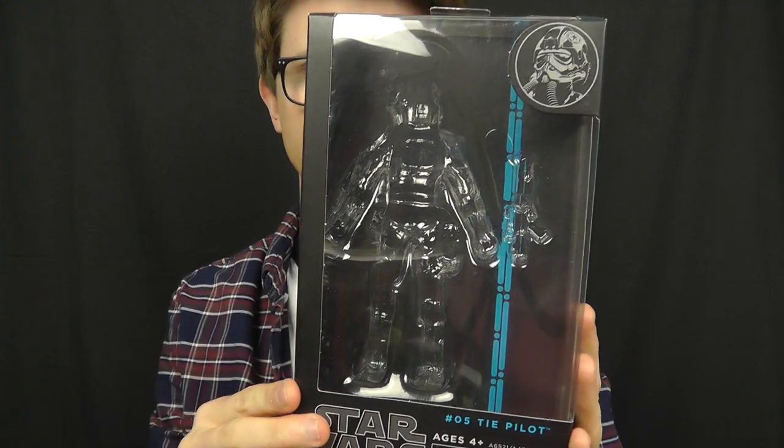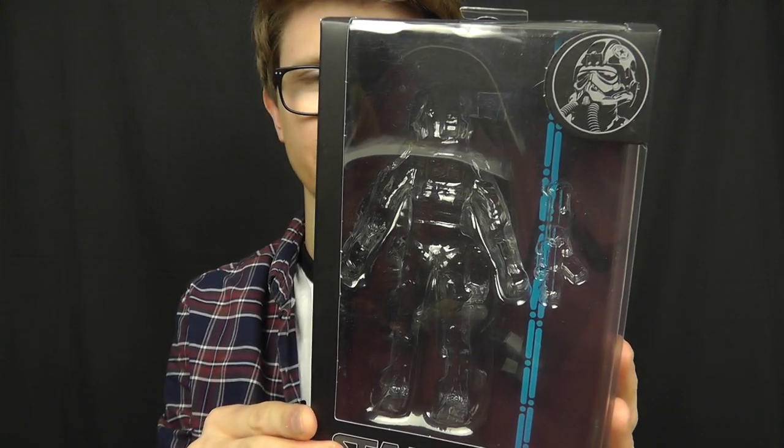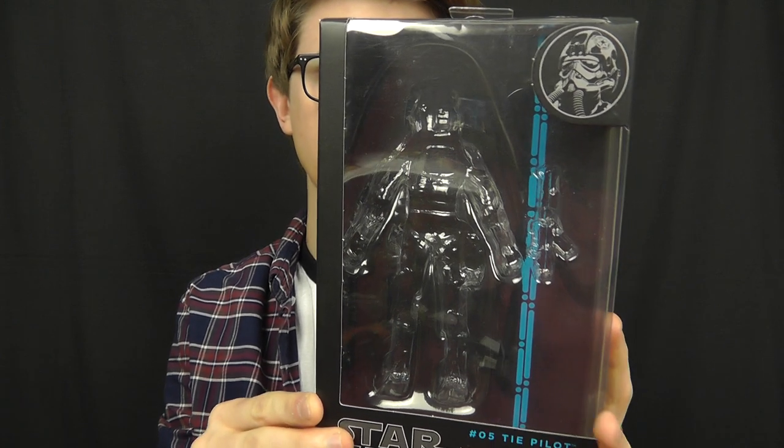Now while I did mention that this is the last review I'm going to be doing from wave 6 of the Black Series 6 inch line, there is another figure available in this wave and that is a repack of Obi-Wan Kenobi from Revenge of the Sith. I haven't picked up that figure because I already have it and I've already reviewed it, so if you want to check that review out be sure to head up to my Black Series playlist on my channel.